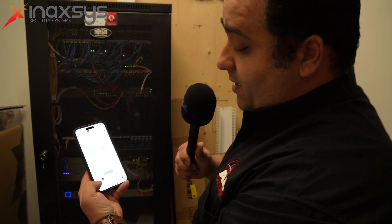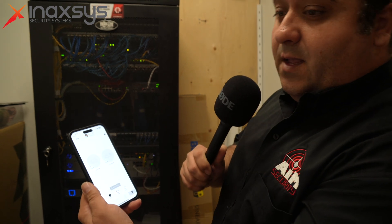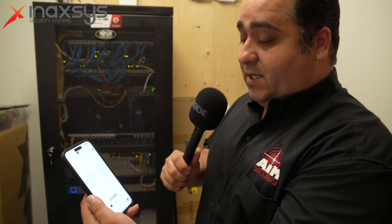Every phone also gets a panic button — it's a feature that everybody has on their phone in case of an emergency. They can alert all users and the monitoring station, and police or medical can be dispatched as needed.